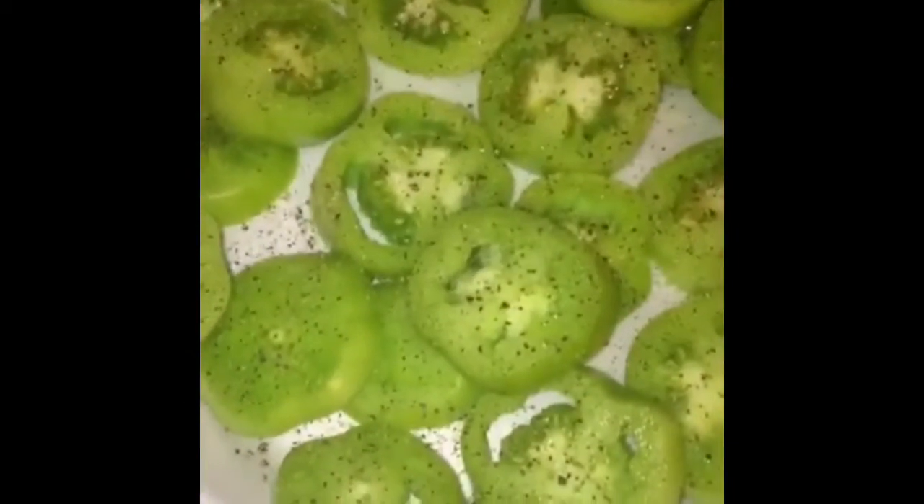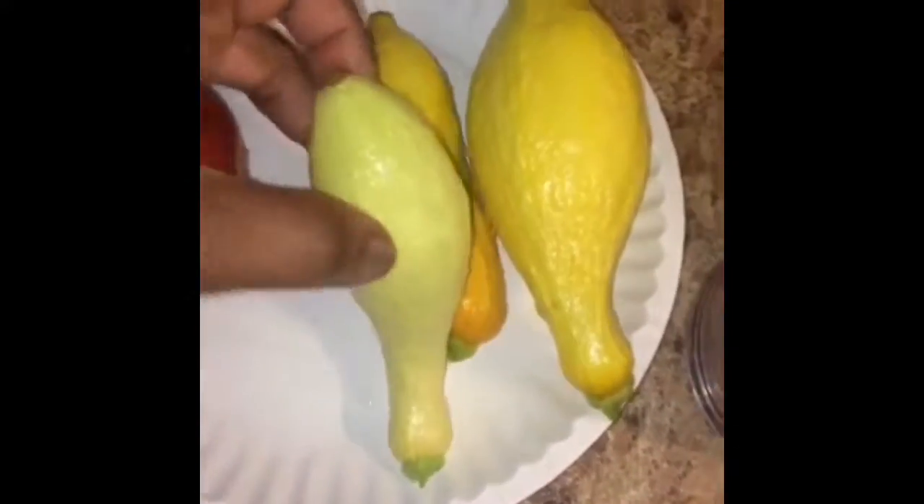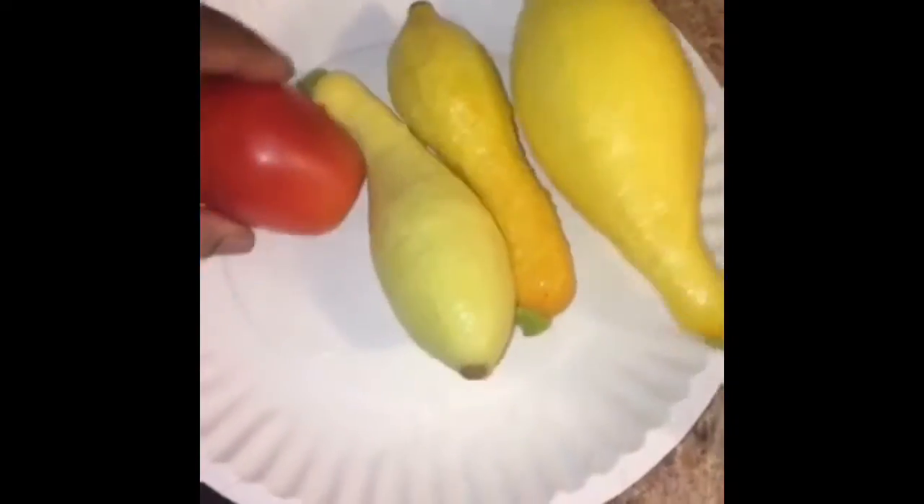I'm frying my squash too from the garden. I know these are not your average size green tomatoes — they're Roman tomatoes from my garden — but I just at the spur of a moment wanted some fried green tomatoes, so that's what I'm doing. Here's my little squash. It's so nice to grow your own food. I should have had a garden by now; this is my first one.